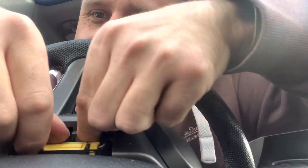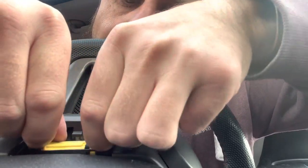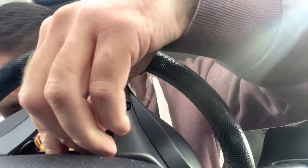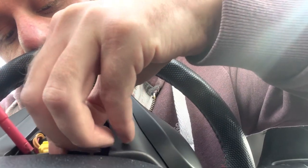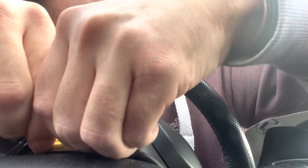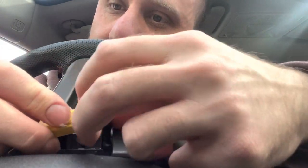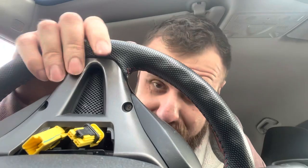That's better — you can see it now I've got both hands. So get on this yellow connector and it slides upwards. Gentle persuasion may be needed. There we go. So there's a little push-foot clip here that slides to the back — disconnected. If you don't do that, the airbag won't come off.